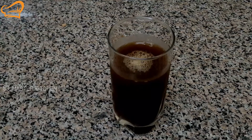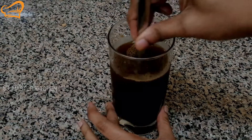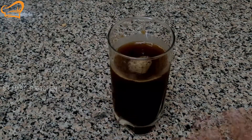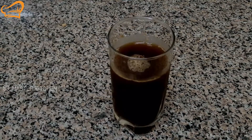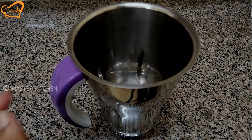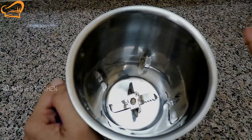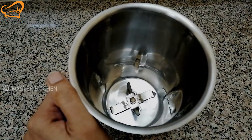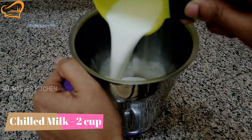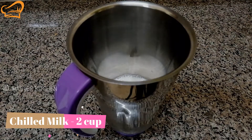If you have any coffee powder available, that will work. I will add a jar into the mix, then add 2 cups of coffee.